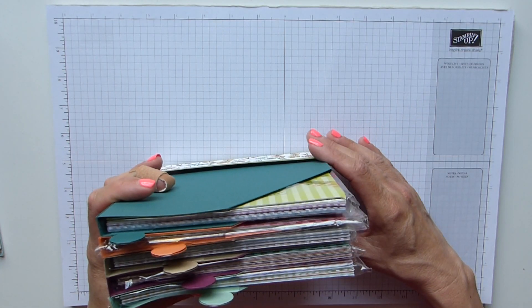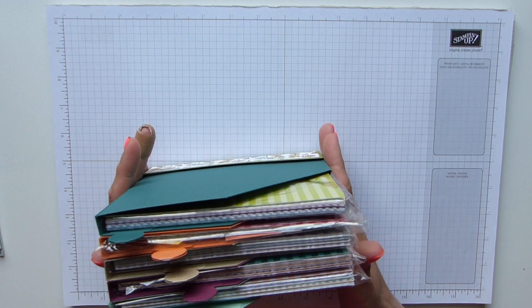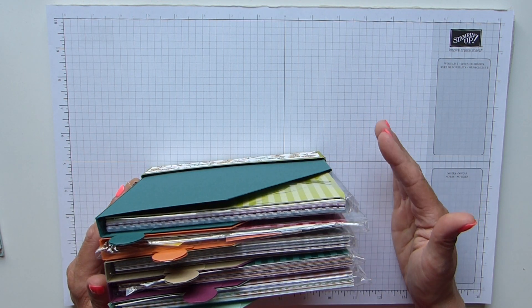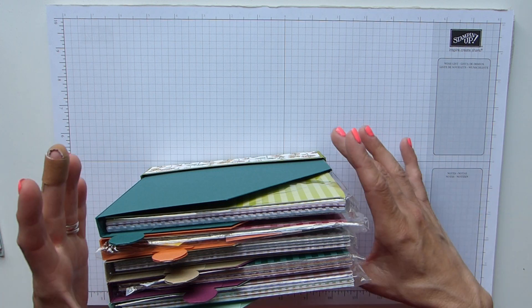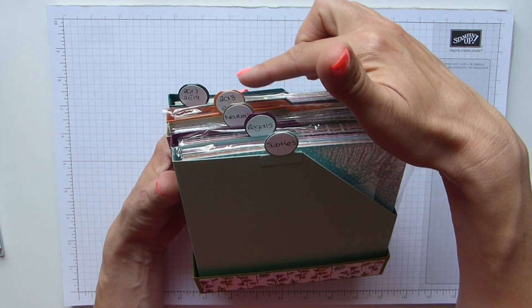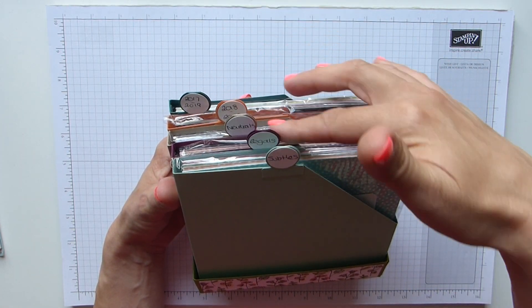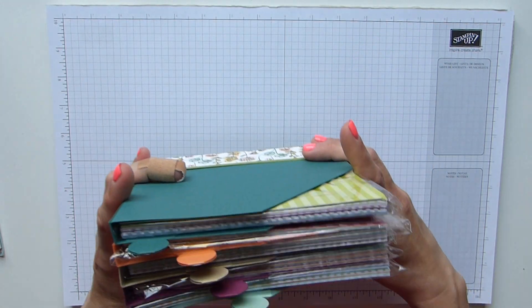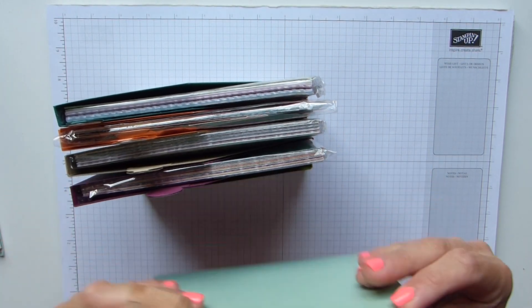I don't know about you, but if I leave stuff in a pile like that I'm going to forget I've got them, or I'm not going to use them all, or I'm going to forget what comes with which suite and just end up not bothering. I thought these will sit nicely on my desk, and with these cute little tabs at the top it will remind me of which ones I've got and what I can use. They are in individual little boxes.